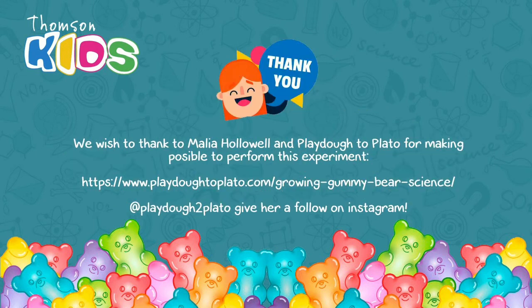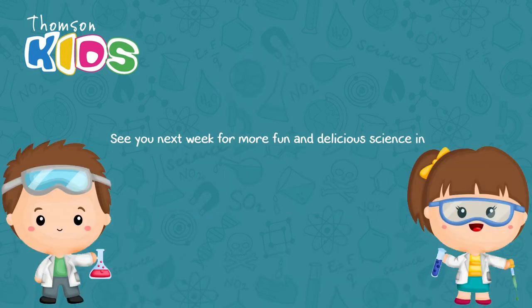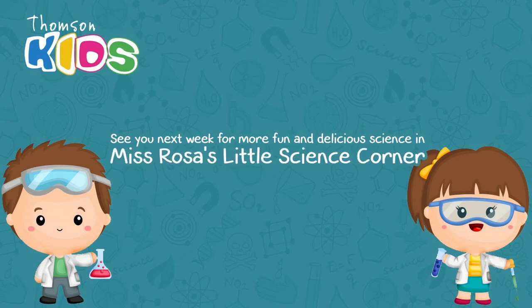We wish to thank Malia Hollowell and Playdough to Plato for this experiment. Give her a follow on Instagram. And this is it — see you next week for more delicious science in Ms. Rosa's Little Science Corner. Bye bye!